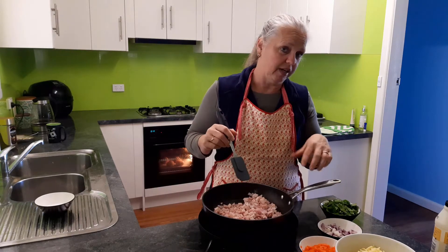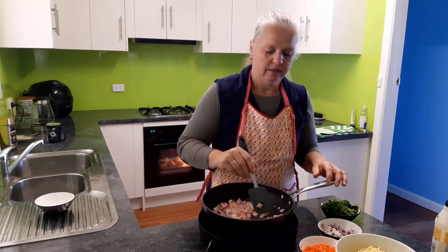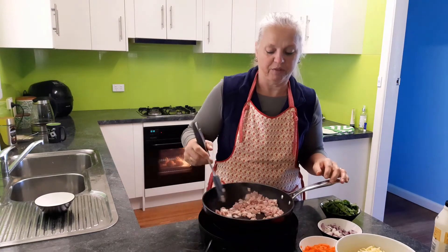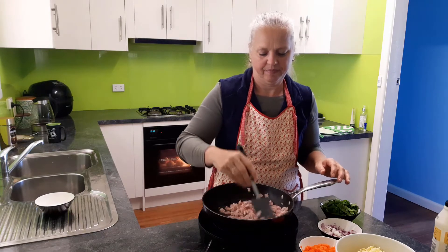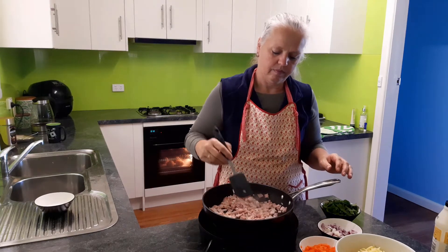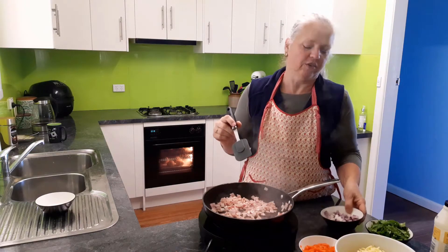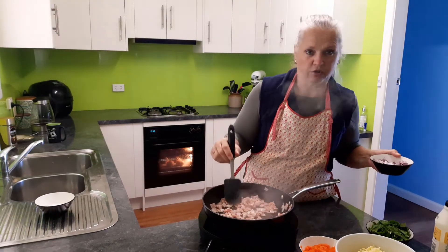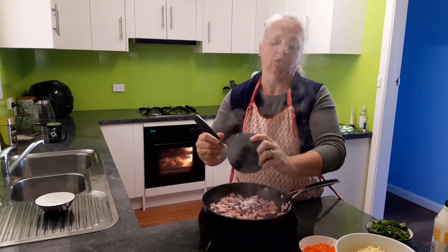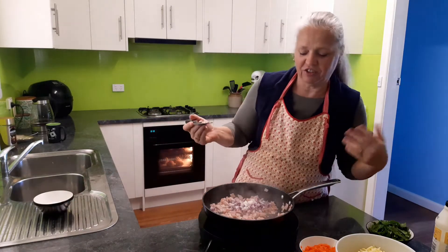You'll notice I haven't put any oil or fat into the pan — I don't think it needs it; the bacon has enough. If you want to though, go for it. I'd probably use butter — I like butter. I'm doing the bacon just until it goes a little bit translucent; I don't want to make it very crispy. Pop the onions in. If you wanted to add capsicum or zucchini, anything like that, you can add any vegetable you like.